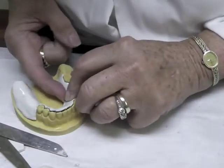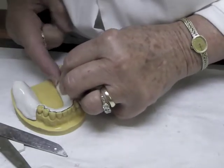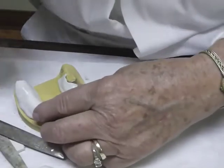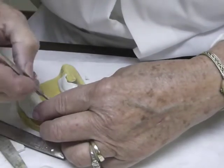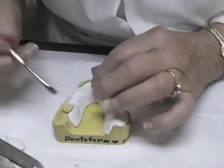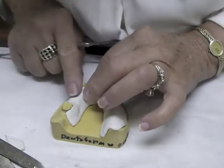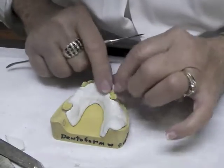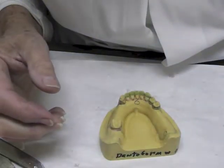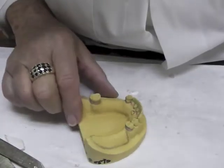Work those little grooves out — that's the nice thing about this material, you can work those grooves out. Don't worry about the occlusion on these teeth down here. Work on the buccal on the extension base side by heating that extension base side.